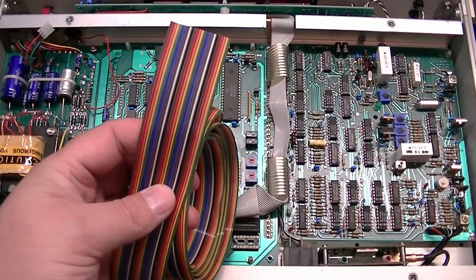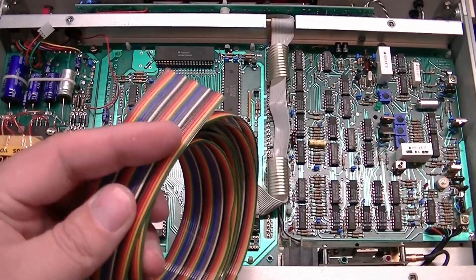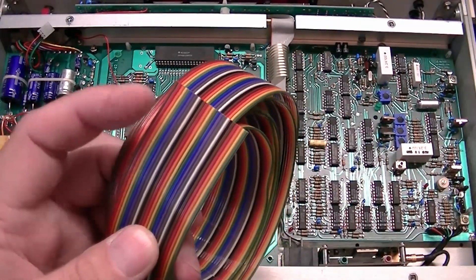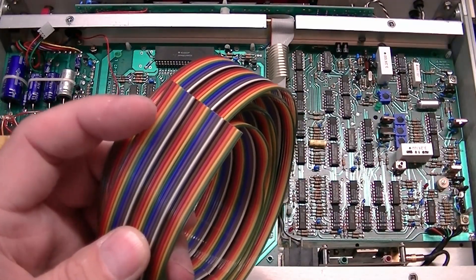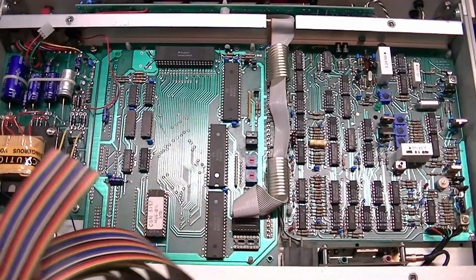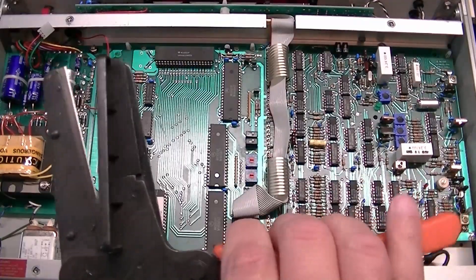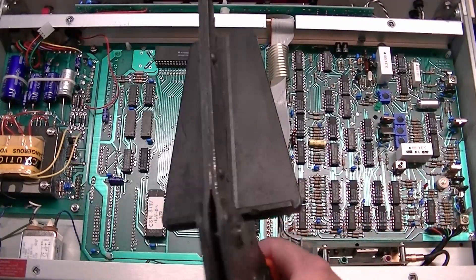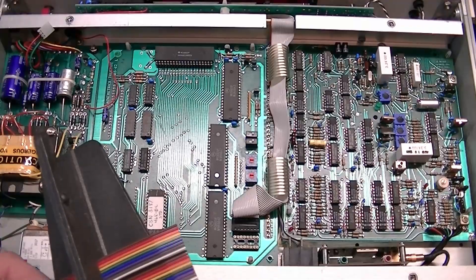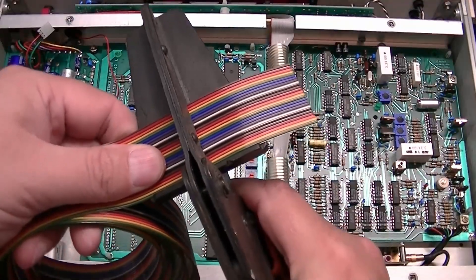I think this is 25-count ribbon wire, but I'm going to leave every other wire not connected so that I get 0.1-inch spacing matching the pin header. When you're working with ribbon wire it really helps to have the right tools — this is the proper cutter for ribbon cable, so we'll just make a cut.